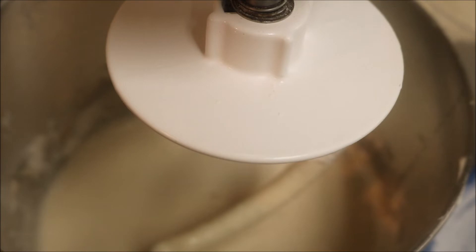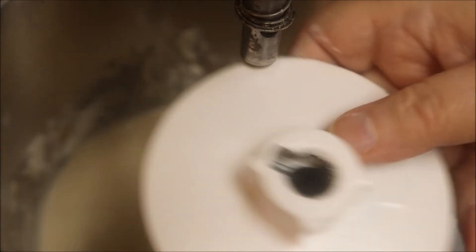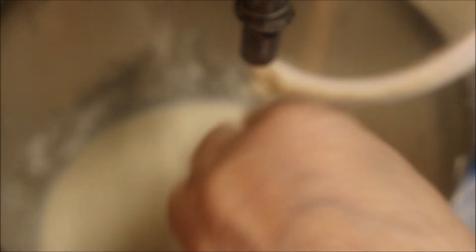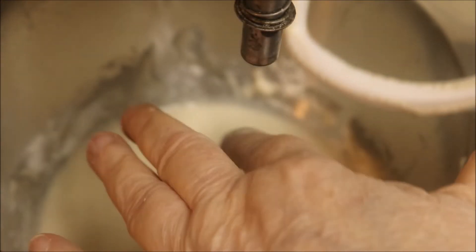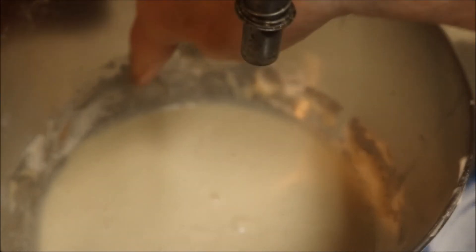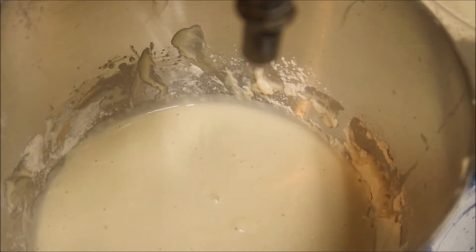Now it's fairly well mixed, and we have to let it rise till double. How do you know when it's doubled? If you're using a mixer like this, you can see it — that'll be about double — so when it hits there we'll start the rest of the recipe.